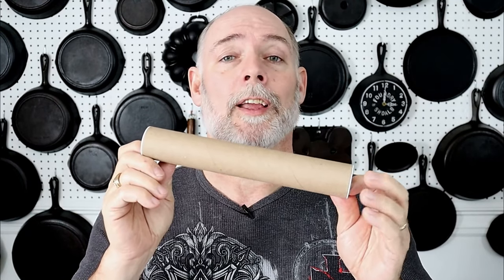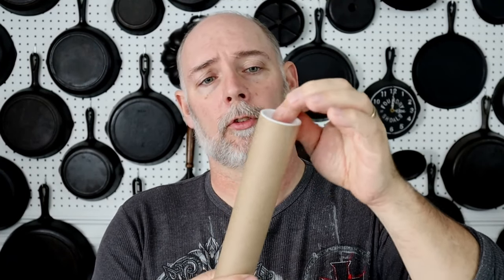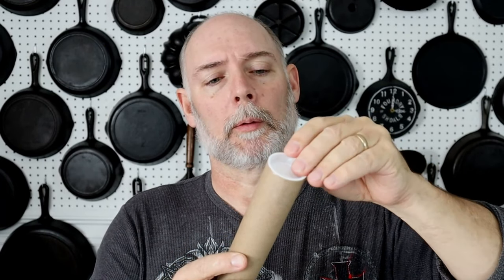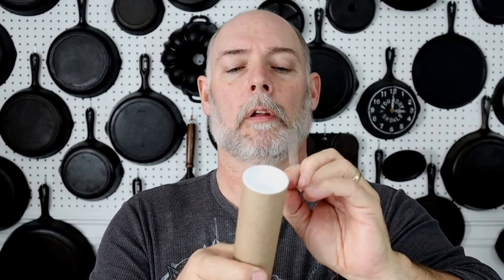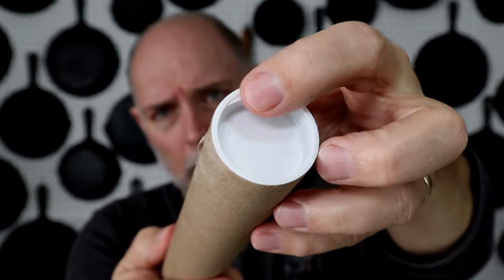Now if you order more than one, chances are it's going to be a much larger tube. There will be a little bit of tape on the ends just to keep the cap from popping off. And you can remedy that by just removing the tape. Or you can take a little paring knife or something and break the seal. There's a little lip right here.